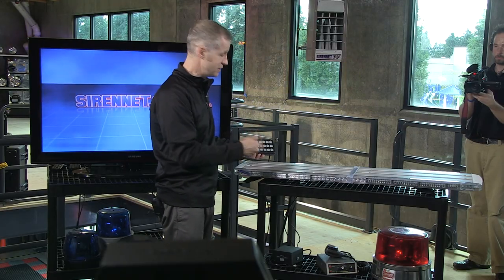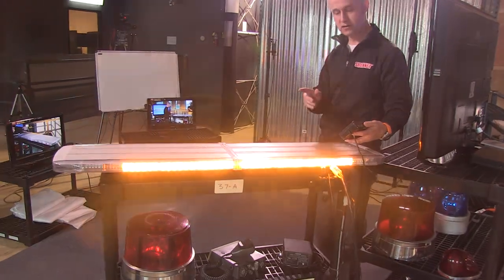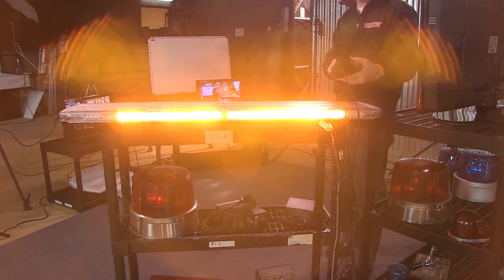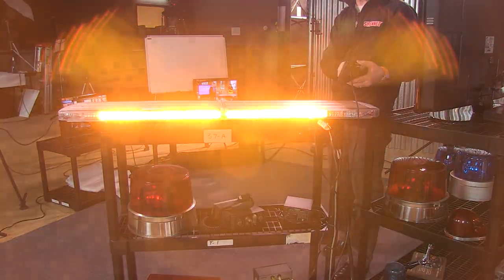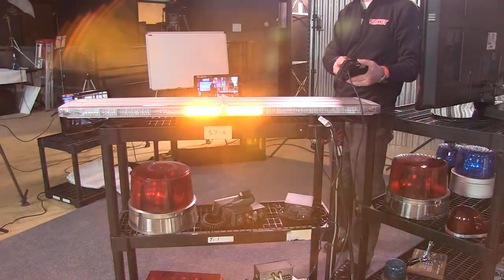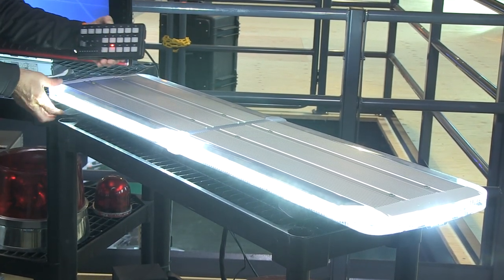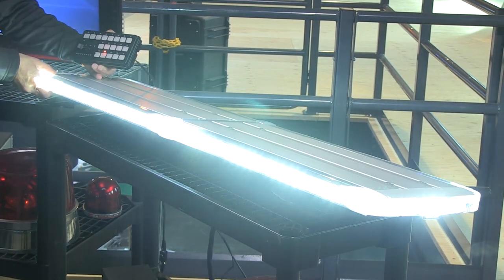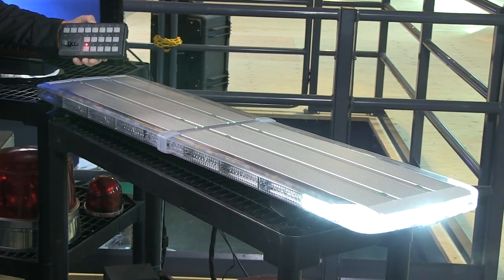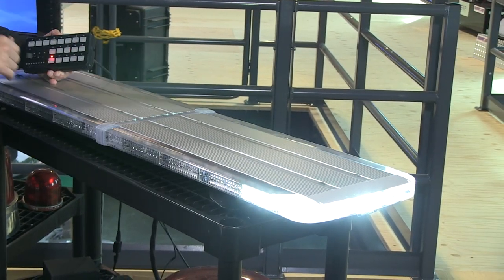I'm going to push a couple of buttons — so let's turn on the back. You can see the TA function is working here. We have the split and the go-around function — that is the amber portion of the bar. Then on the takedown side of things, you've got the ability to have white, and in this case it's blinding to the front. Then you have the alley light on the corner, which you can see there — that has all of the corner module area illuminated.